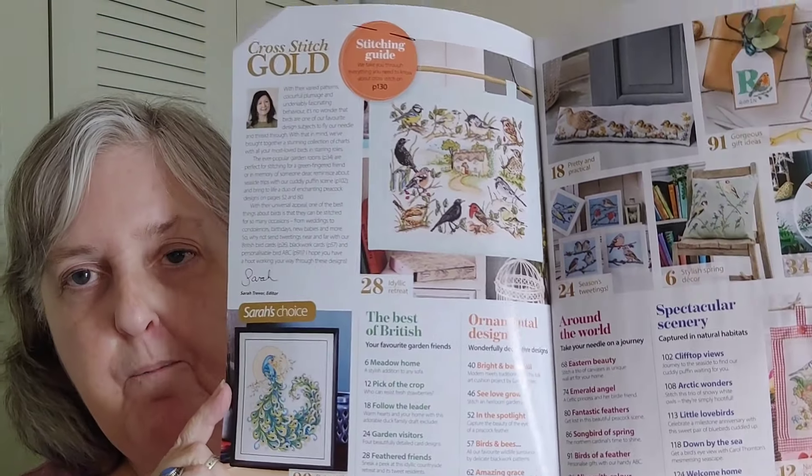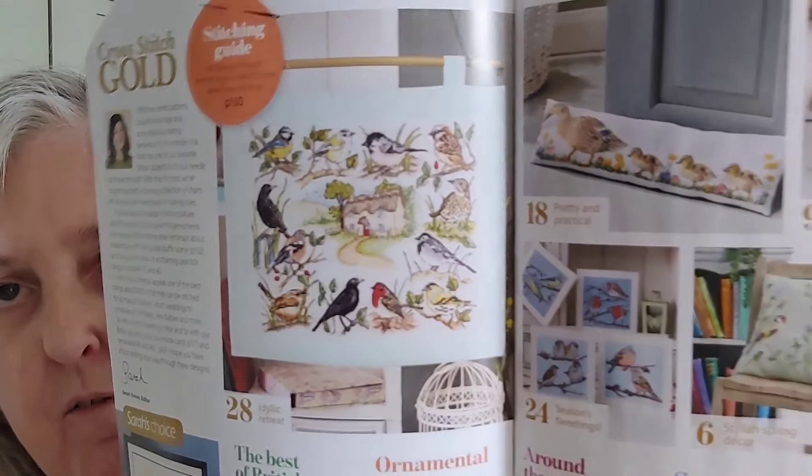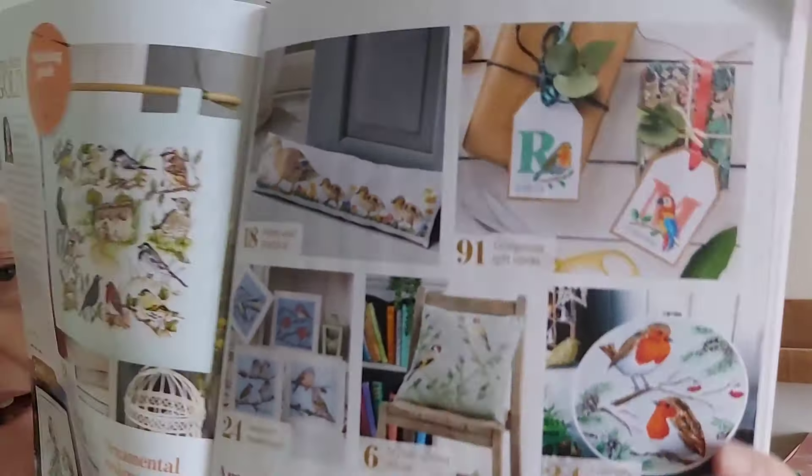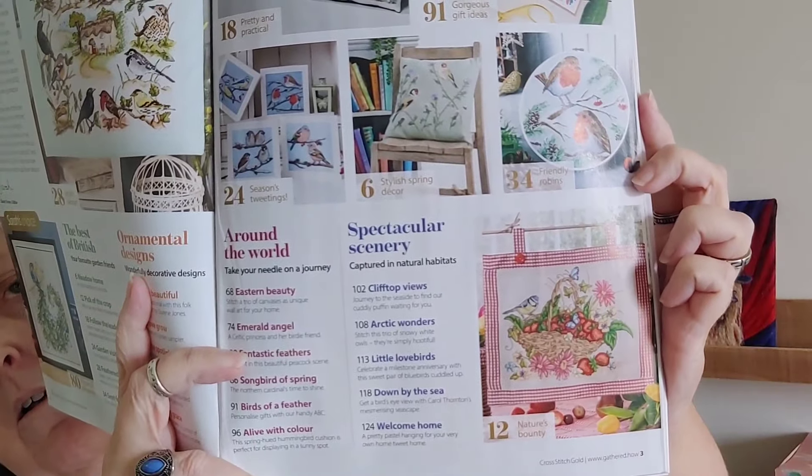So we're going to try to do this rather quickly, but I don't want to go too quick. I'm just not going to read you all the different things. This is the inside cover and there's one of the designs that I fell in love with. Here are some of the other ones in the magazine. All right, so we're going to start.